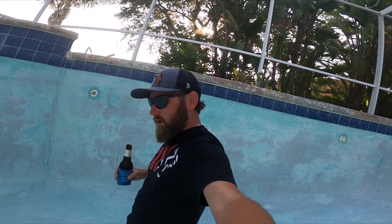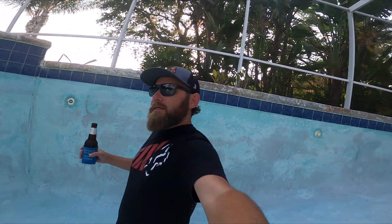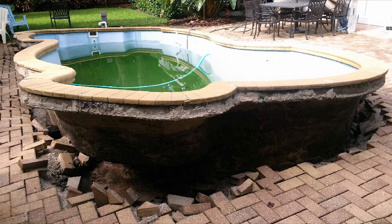I wanted to touch on a topic that seems to be the first thing that everybody kind of goes to, or fears, when they wanna drain their pool. And that is the fear that your pool will pop up like this. Or like this.